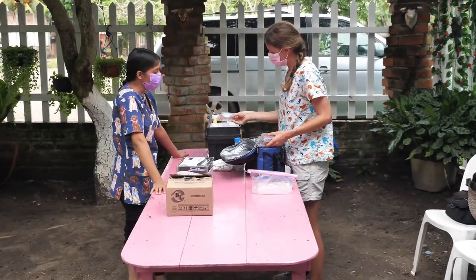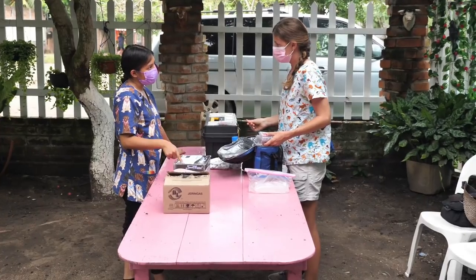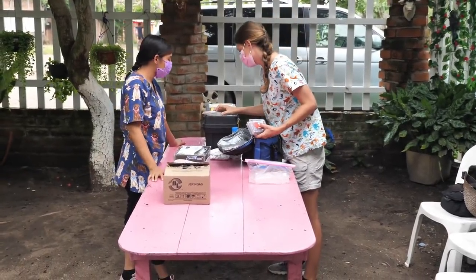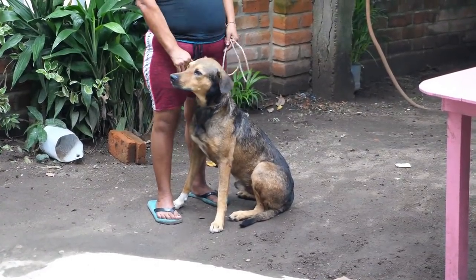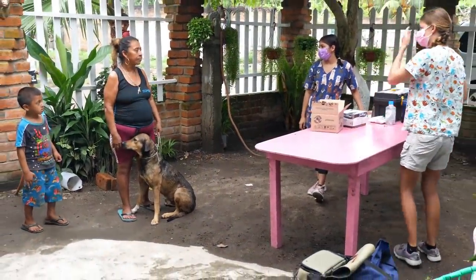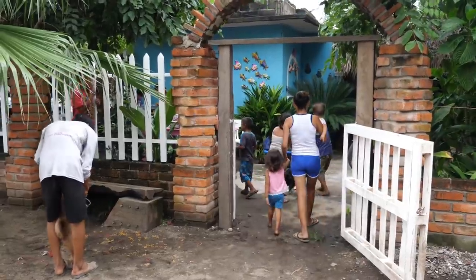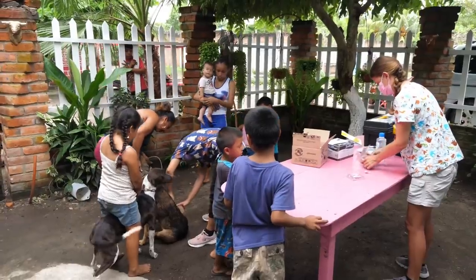You may remember Alejandra from previous episodes when she worked with us and we helped treat her porcupine-attacked dog. Alejandra lives here in Puerto Madero and is in the final year of her veterinary studies in Tapachula. It is our hope that by having Alejandra involved in these campaigns, we can help set her up to eventually run them herself one day. Working with a local woman also helps build trust between us and the community and, of course, improves communication.